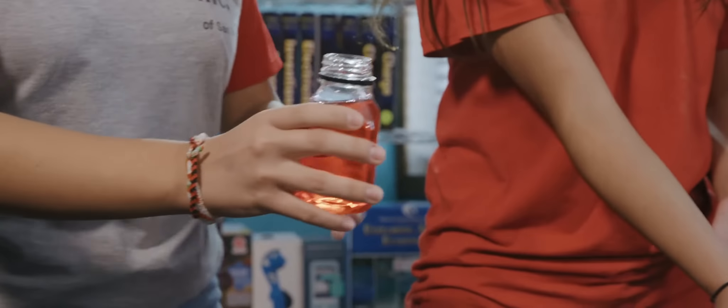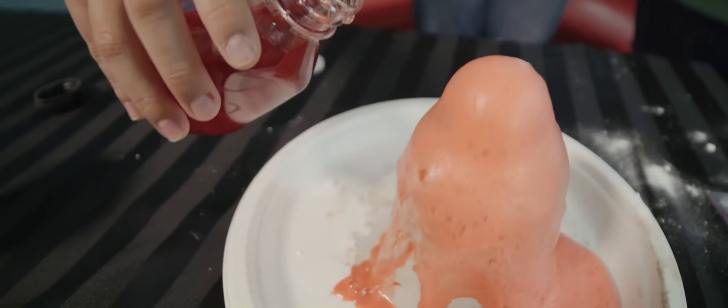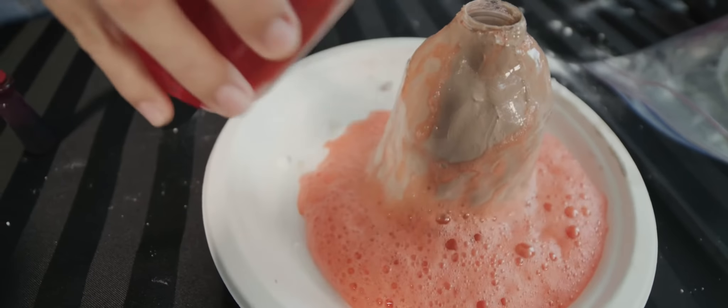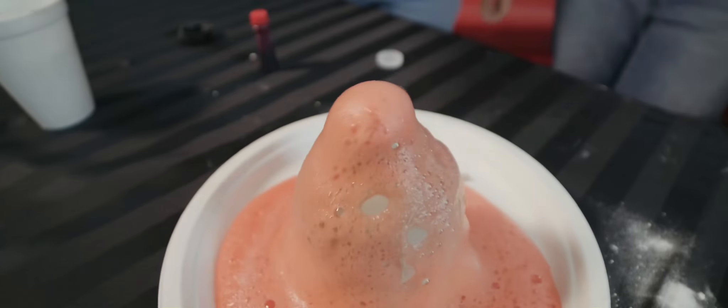It's gonna be a little messy. Then you're gonna grab your colored vinegar and pour it into the empty water bottle with the baking soda and watch your volcano erupt. It's so cool. You can pour more if you want more of the exploding. Ta-da — and that's how you make a volcano at home.